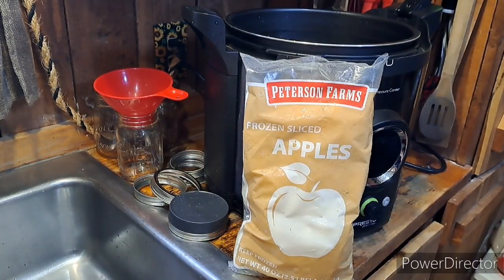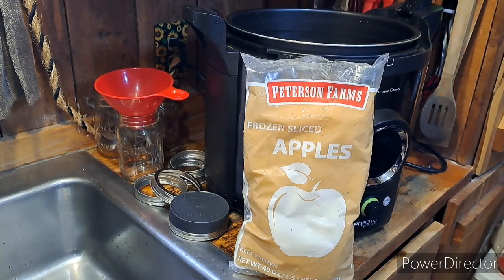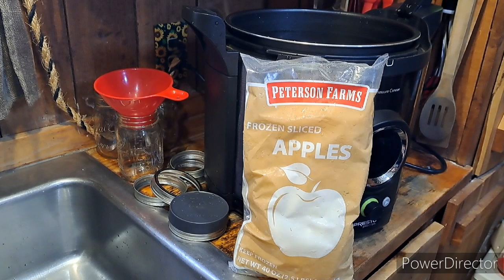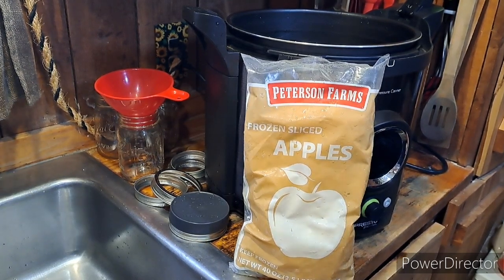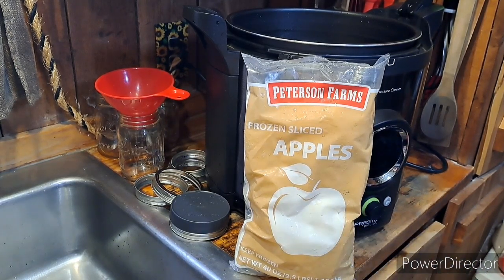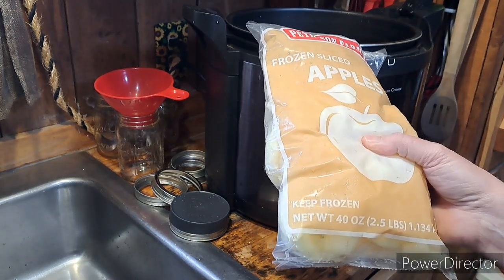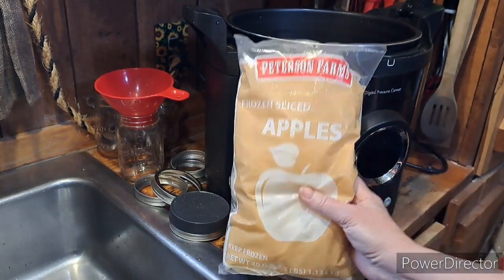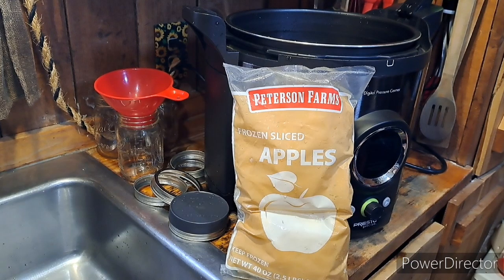Hello everyone, good afternoon, evening, or morning depending on where you are. I'm Christina and welcome to my channel. I appreciate you being here. Today I have a bag of frozen sliced apples — 40 ounces, which is two and a half pounds — and I was thinking about what I can do with them, how I can utilize them to get them out of the freezer.